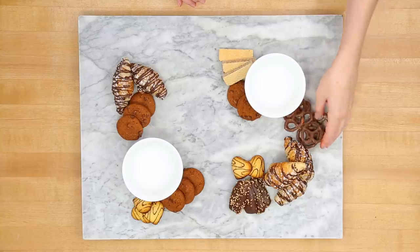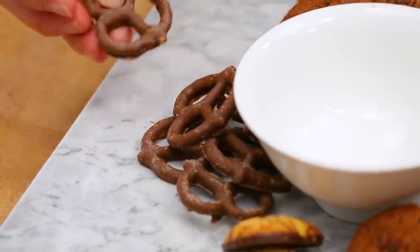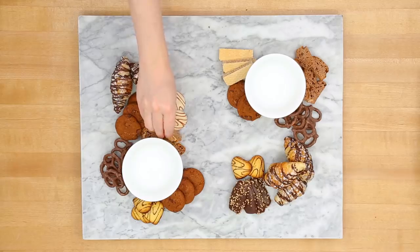I've got some chocolate-covered pretzels headed on here, as well as some chocolate biscotti. Biscotti is amazing as dessert, especially if you're going to be serving coffee with this board, which I would highly recommend.